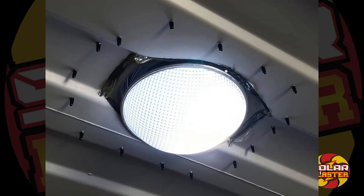We've installed two, and you can see it's lit up beautifully in here. C-Blaster by Solar Blaster.